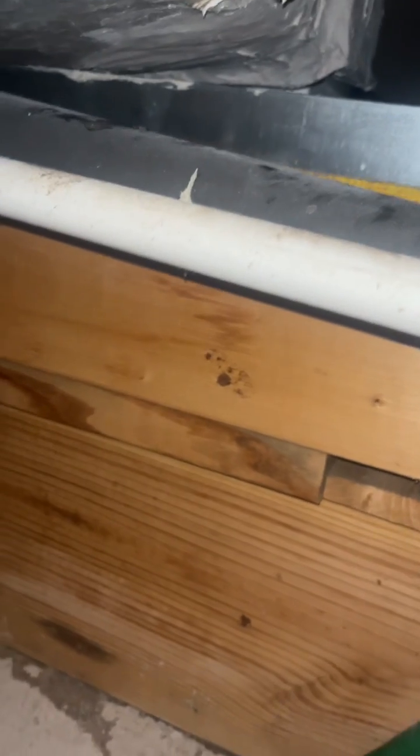It just goes downstairs, basically to the outside. I don't think there's anything else underneath it — it's sitting on a slab. I added that T for the safety pan so I could hook up a dehumidifier, and then it just goes down.